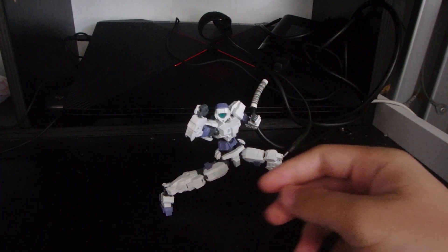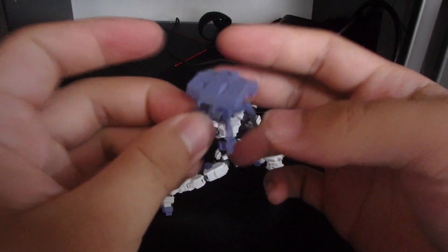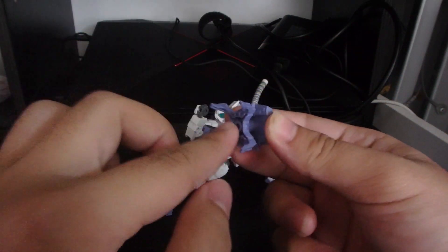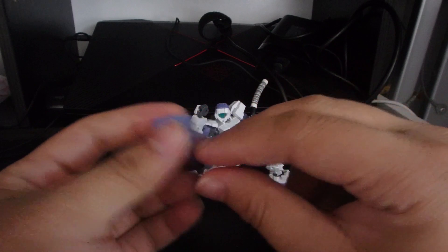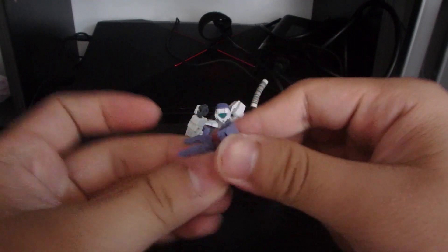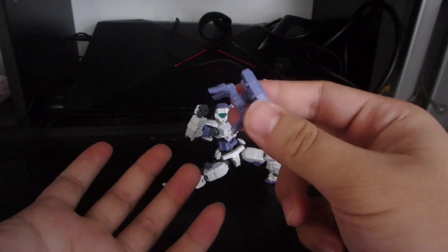For accessories, here's the spider drone. It looks kind of like a mobile worker at the top and has spider claws on the bottom with hard points. There's a peg that you can plug into the back, and it has a rotating top section. That's basically it for the drone.